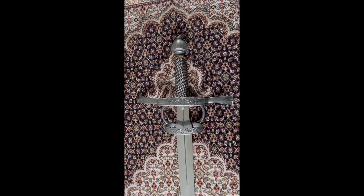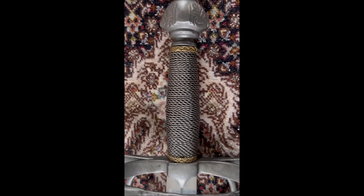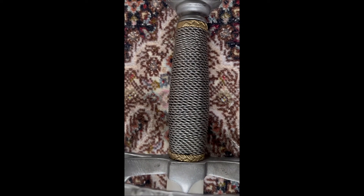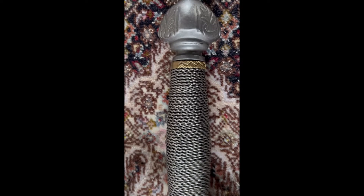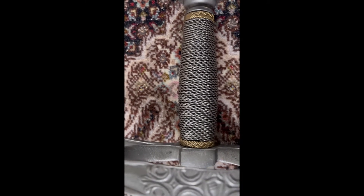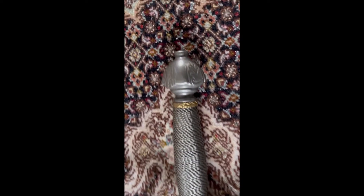The grip of this sword is made of wood and is wrapped by metal wire — steel wire, very beautiful. You can also see there are two rings made of copper alloy which separate the wires on the handle. The guard of the sword is chiseled in geometric design, the same as with the pommel.